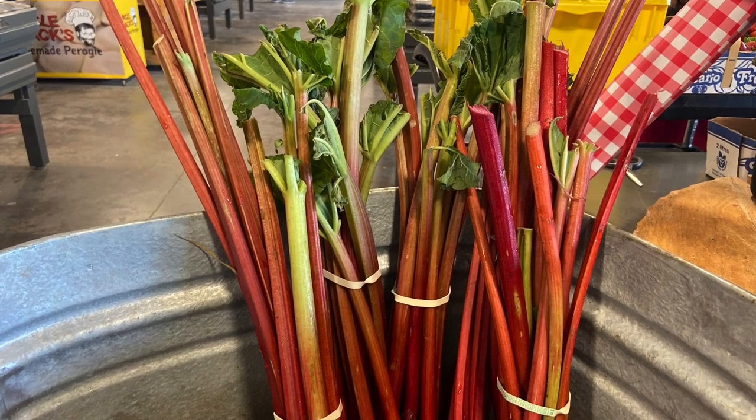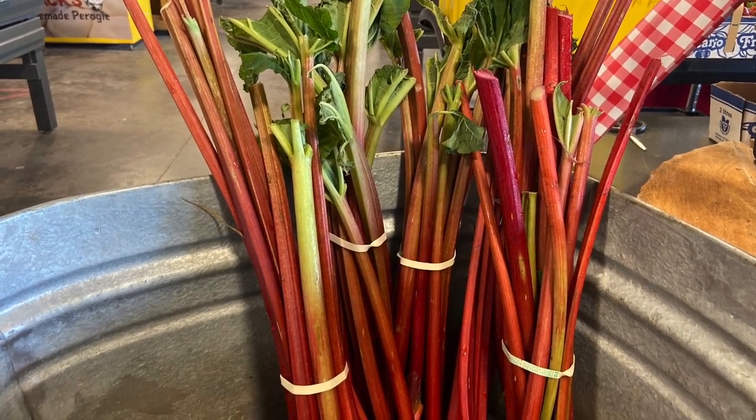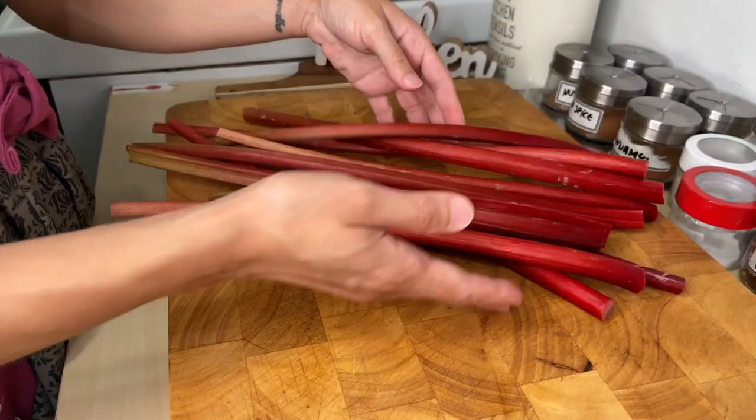Rhubarb is also a very new ingredient for me, being from Brazil, but I know it's super popular in Canada, so I wanted to show you how to make the perfect pastry.